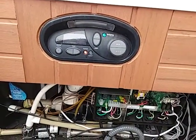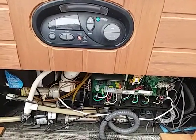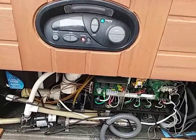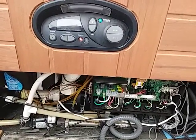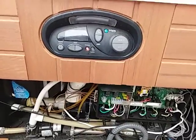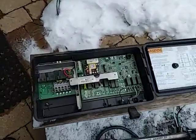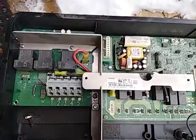If the breaker keeps tripping, you've got other issues — possibly a bad breaker, water in the conduit, or a bad heater. You should probably call a service tech, because troubleshooting that can be very extensive and expensive if you don't know what you're doing. Make sure your breakers are on and you've got good input power. One reason for a spa not heating with no blinking errors is a burnt relay board.